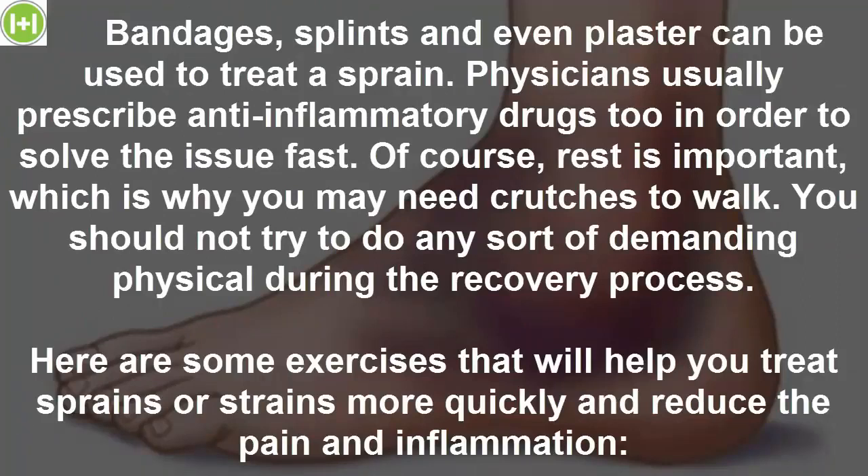Bandages, splints and even plaster can be used to treat a sprain. Physicians usually prescribe anti-inflammatory drugs too in order to solve the issue fast. Of course, rest is important, which is why you may need crutches to walk.